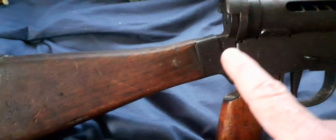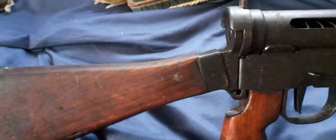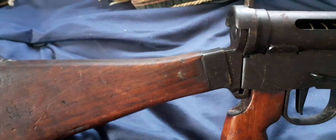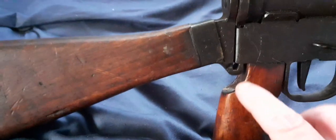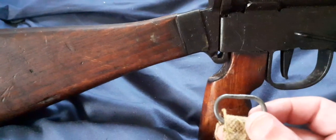When you take the buttstock off — if you can take it off your example, because some are welded in place — whether it's a skeleton stock or the wooden stock of the Mark V, doesn't matter. They all have this little gap. That's where this clips in.